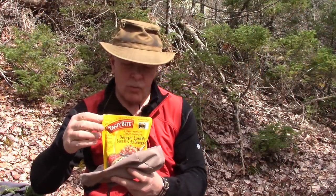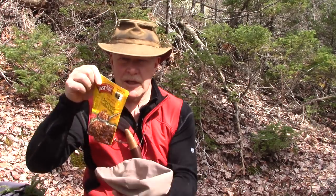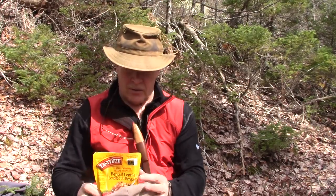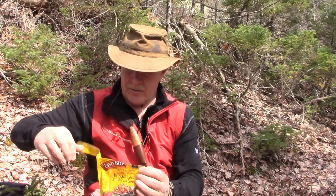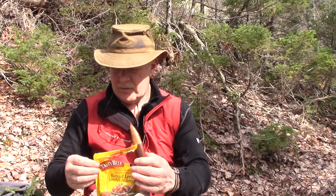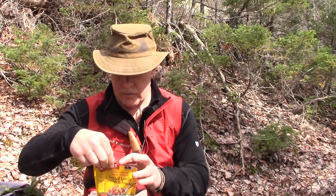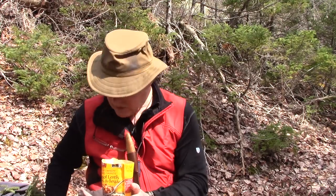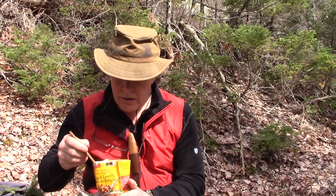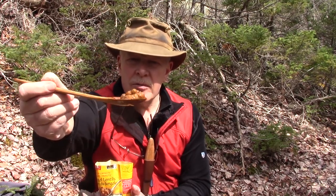I took the bag out of the pot of hot water and I need something to hold it with — just a small stuff sack that my pot came in. All I need to do now is tear off the top. Might as well take that right off so it's not in the way, and I'll make sure to pack it out of the woods. Open it up — oh, that looks and smells good. Bengal lentils.